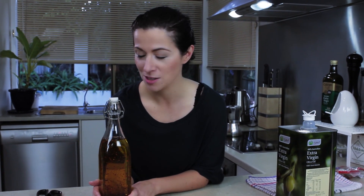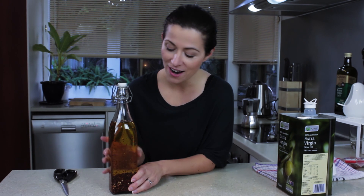That's it. Olio piccante. Olio di peperoncino piccante. Spicy oil. If you like this, please make it, take a photo, share the recipe. You can't have a pantry without this. That's it for me today and I'll see you next week. Bye.